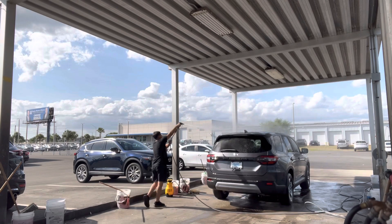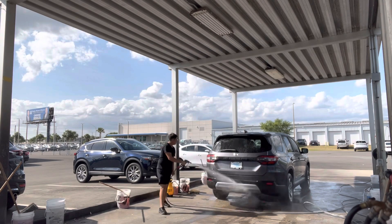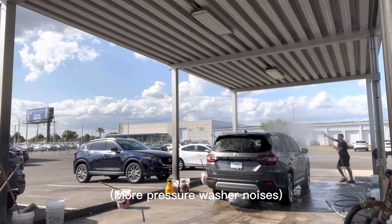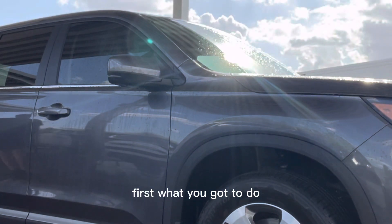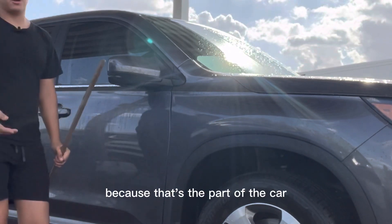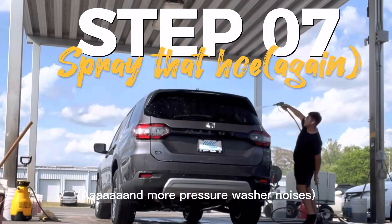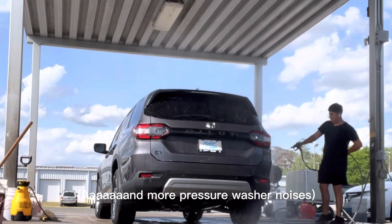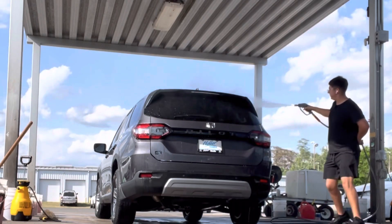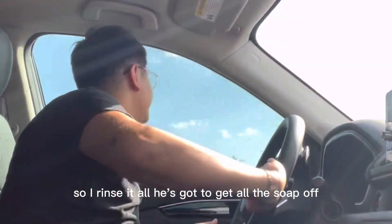Because it's big, you gotta get on top and wash it. First, what you gotta do — we've got these buckets with brushes. You're just gonna hit the rims first, because that's the part of the car that gets dirtiest the fastest. Hit the rim, scrub it, then spray it again. Get on the wipers too. Once I rinse it all off, you just gotta get all the soap off.